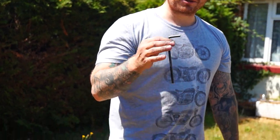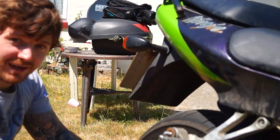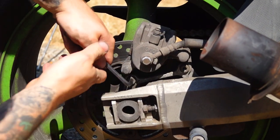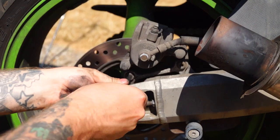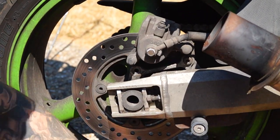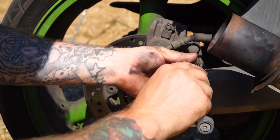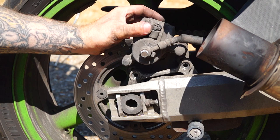Now we're moving on to the rear set of brake pads, and that's by removing this caliper. This one's held on with Allen bolts, so we're just going to undo those now — two here. So now we can remove that caliper.